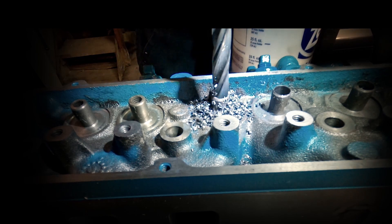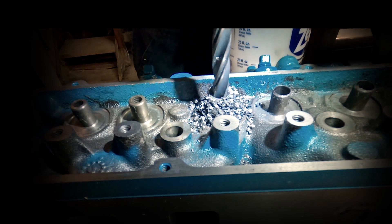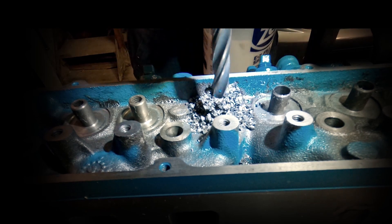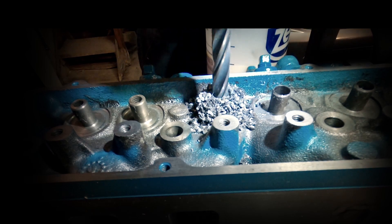All of this work is going to prepare us for installing brand new guides. I don't like using shims or sleeves, so I'm going to drill these out and put brand new guides in. Let's do it.